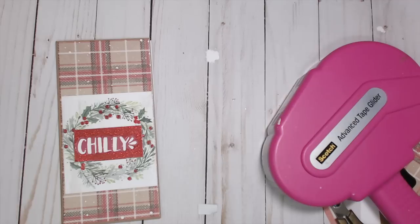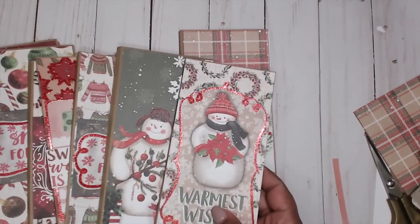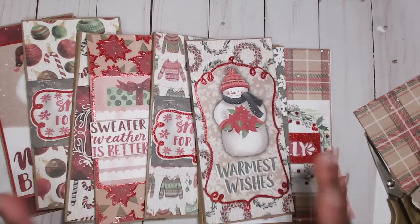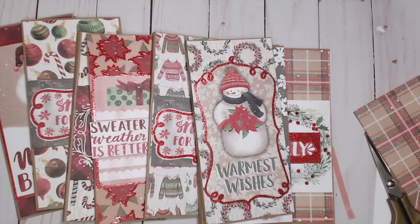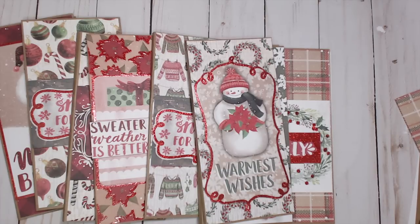And we're done! That's it — let me bring out the rest of these. That was fast and easy. You can make a bunch of these using all of your Christmas paper and put them in a nice little bin to display at your craft table. Thank you so much for watching another episode of Best of Craft Fair Favorites. Check the links in the description box for everything mentioned in this video.